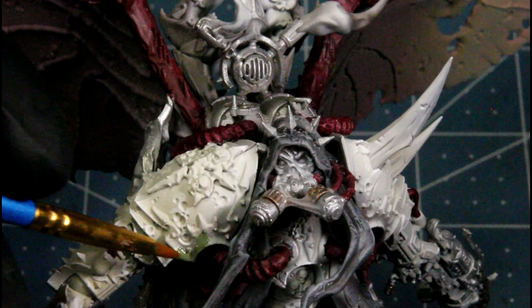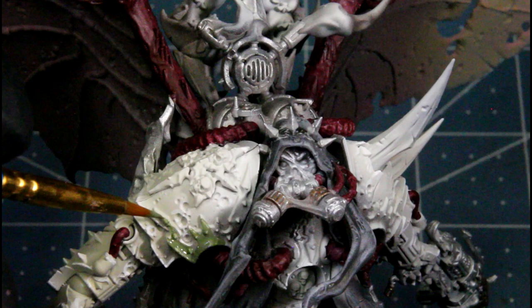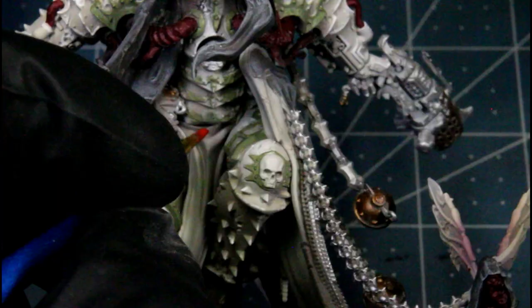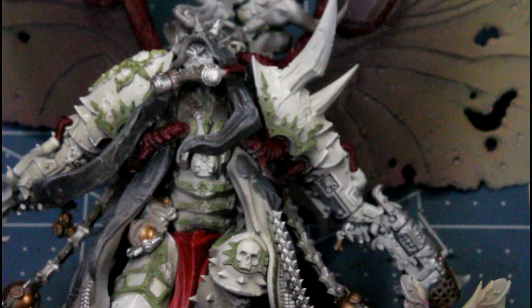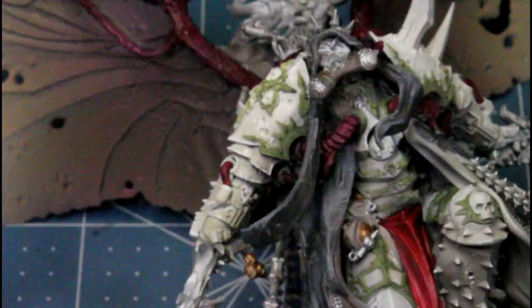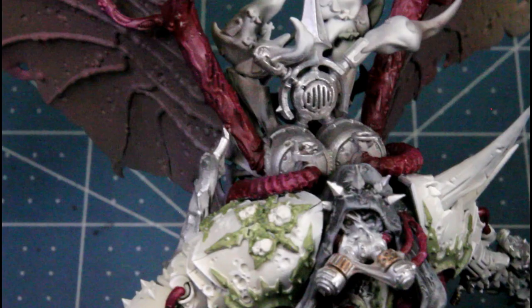Next I'm using army green and basing all the trim work on his armor. Then I'm using dragon red and just painting his cloth piece in between his legs. Then using warlock purple again, I'm just dry brushing over top of all the crusted sword pieces - all the muscles and tubes on them.